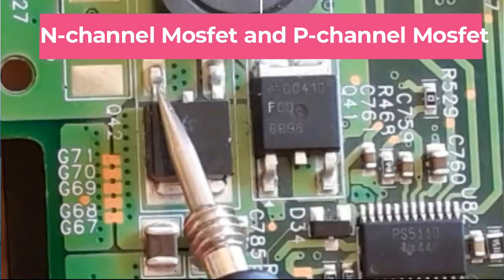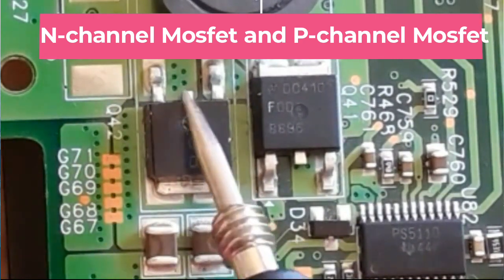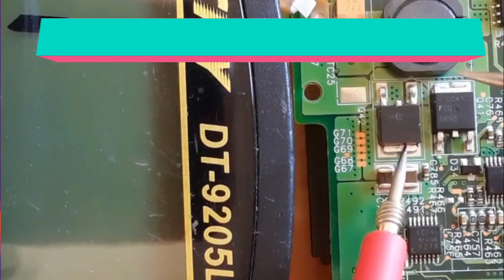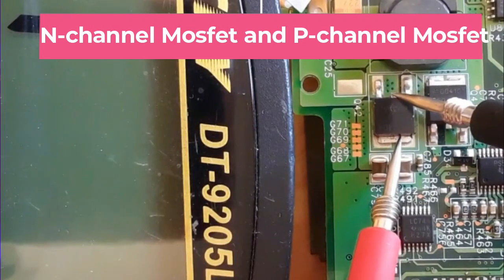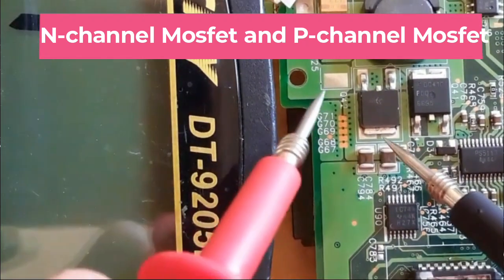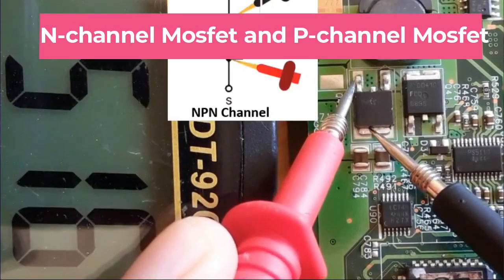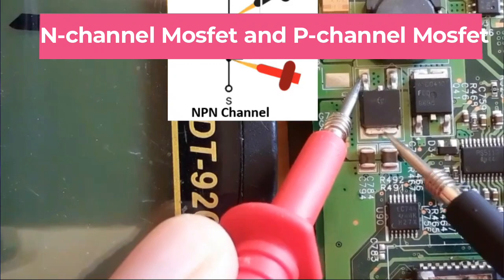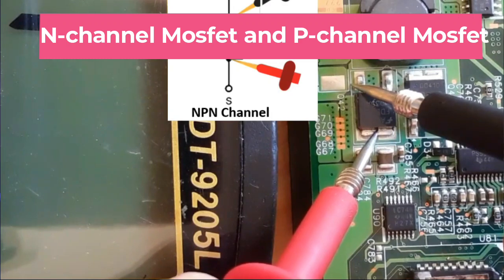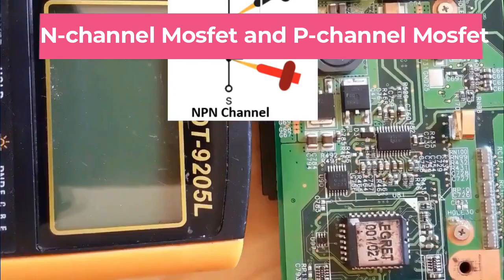Here we have the gate, the source, and this is the drain. Basically there are two terminals for drain, and these two terminals are connected. Let's check if they are connected — we get a low resistance, so yes, these terminals are connected. Now let's check between drain and source. We get a reading between drain and source; if we swap the probes, no reading.